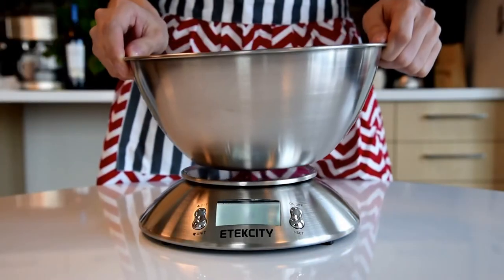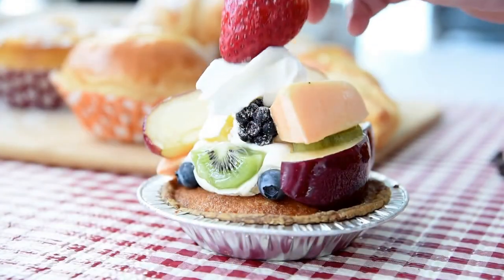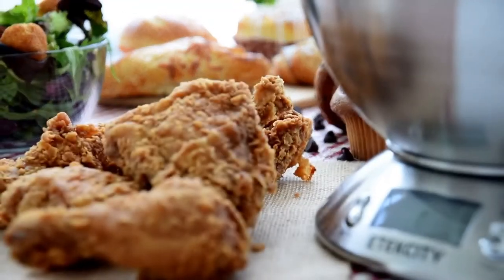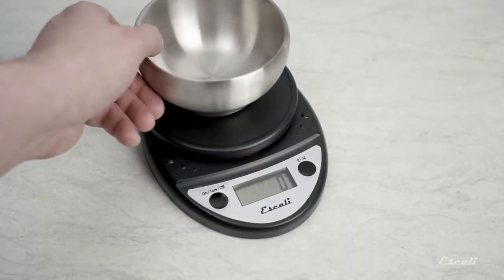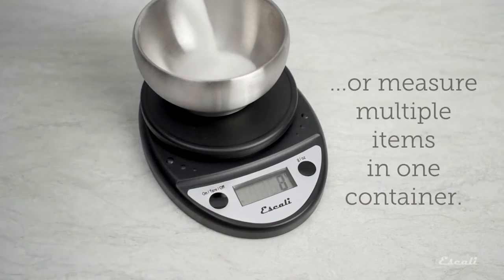A good kitchen scale just might be your secret weapon for consistent cookies, perfectly risen bread, or a lofty soufflé. It gets your baking down to a science, offering precision that rivals the best measuring cups and spoons. The best digital kitchen scale does not need to be expensive — after all, many brands offer great quality at a lower price.